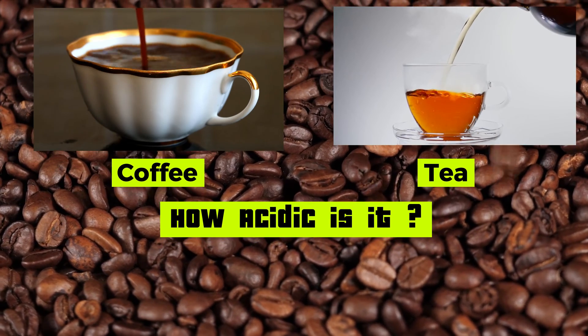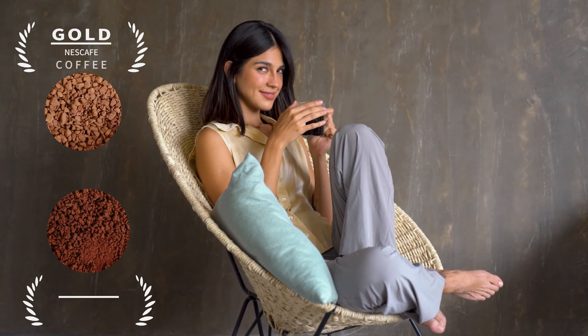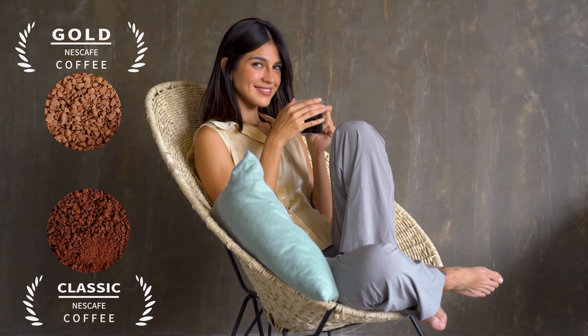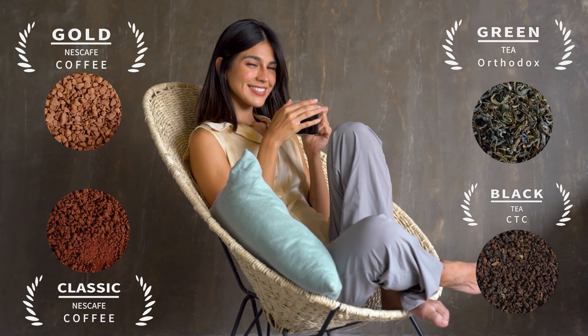How acidic is the tea and coffee? Let's compare the acidity of these.